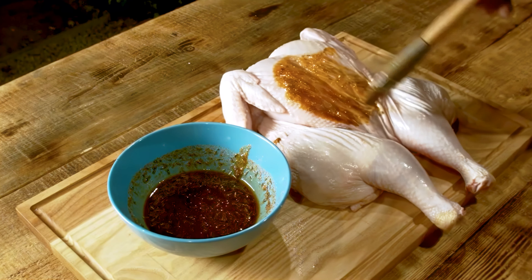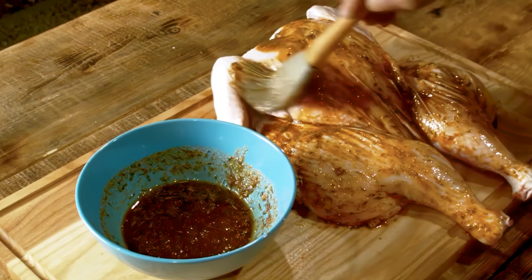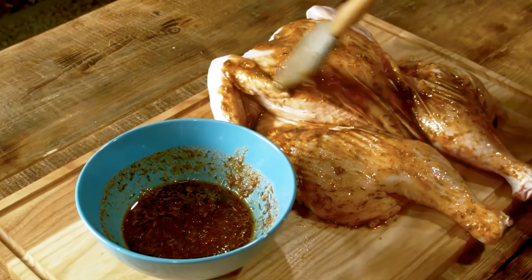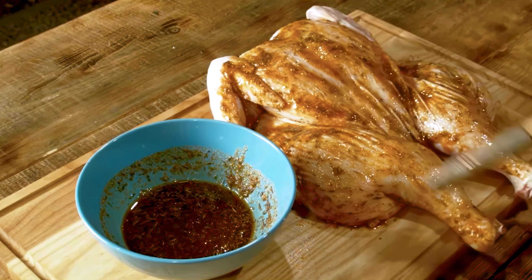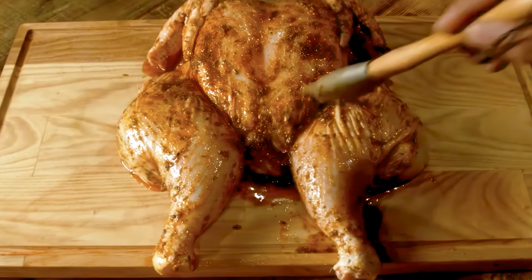For a chicken of about 6 to 7 pounds, this marinade recipe is just right. Remember to save any leftover marinade for future use. Apply the marinade generously all over the chicken, making sure to coat it thoroughly on both sides. Make sure every square inch gets some love.